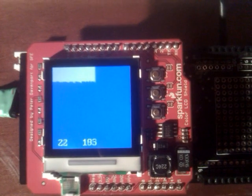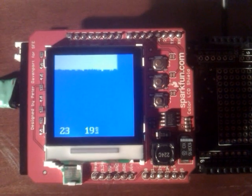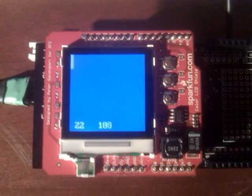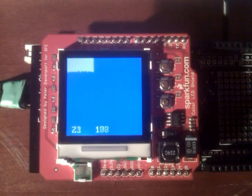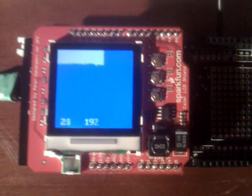What we have here is the color LCD shield from SparkFun. Using the library supplied by VEM, I put together this little script to record the analog input from channel 0. Shown in the lower left hand corner is the map value of the actual analog input that's coming in on pin 0.